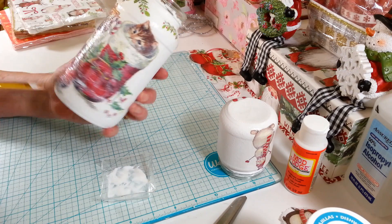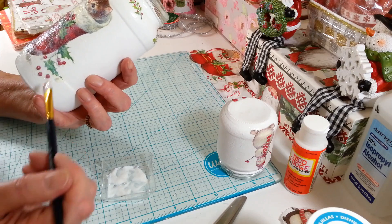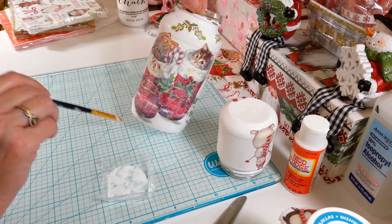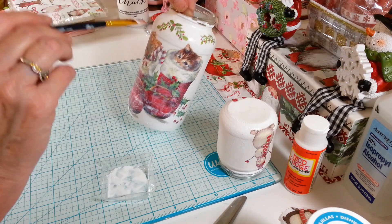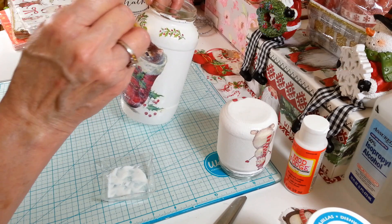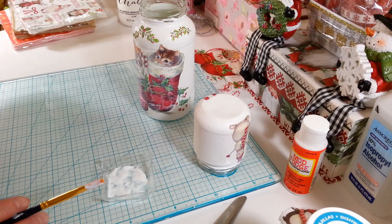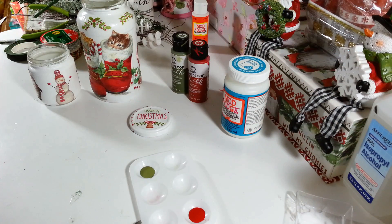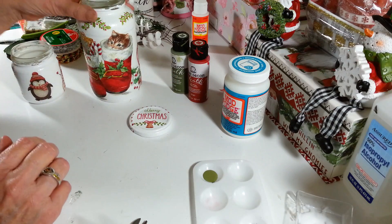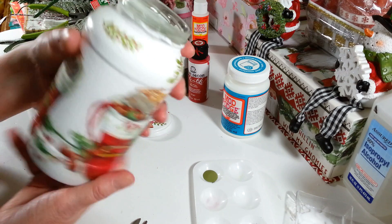I'm going to go back over this to make sure all my strokes are going in the same direction. It's kind of bubbly in there but I think that will settle down once it dries. These guys are pretty dry now and they came out really cute — I love this napkin. I'm definitely going to try to get more. Not too many wrinkles — they pretty much all flattened out. The top there looks pretty good and you can't really see anything underneath anymore.